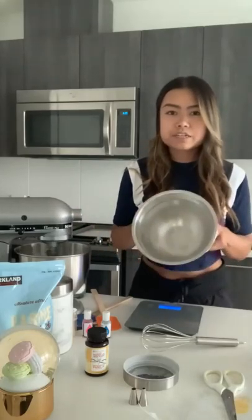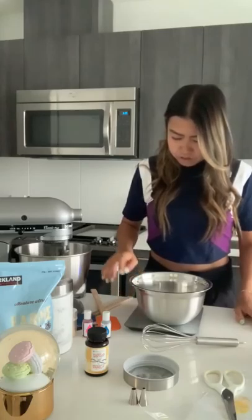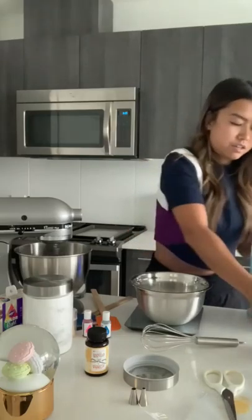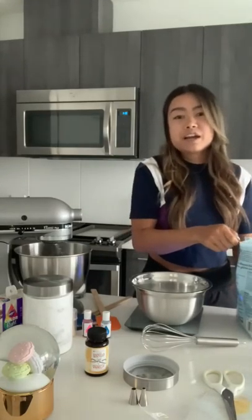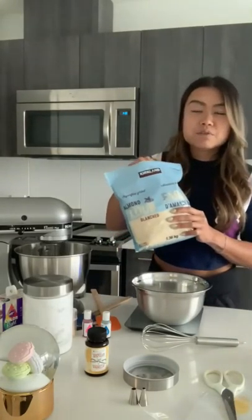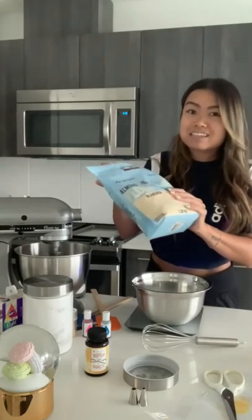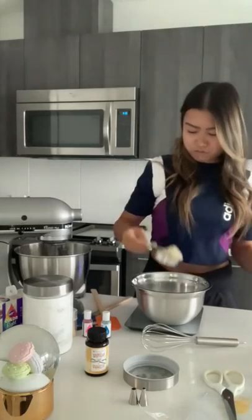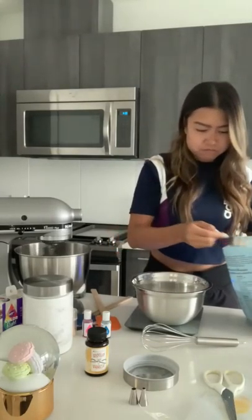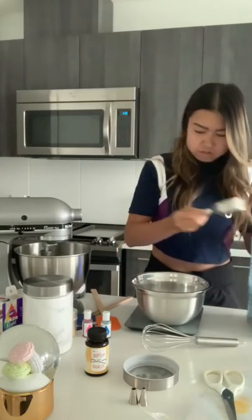While that's going, I'm now going to start my dry ingredients. Here's my medium bowl. I'll reset the scale to tare and add 100 grams of almond flour. This is just from Costco — the entire bag is about 18 bucks and has 1.36 kilograms, so it lasts a really long time and it's very finely ground. So there's 100 grams.